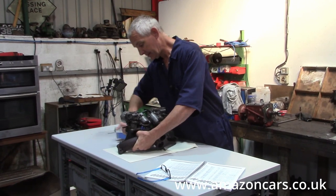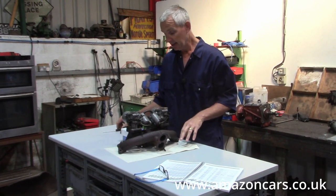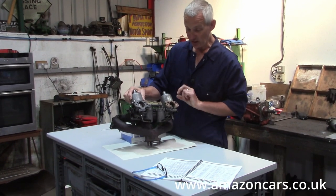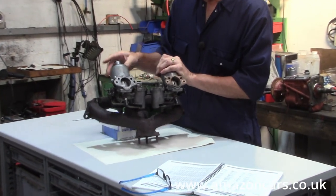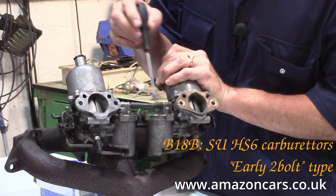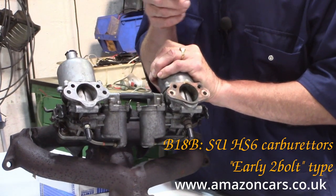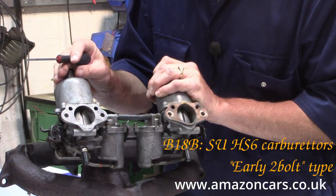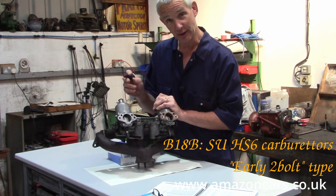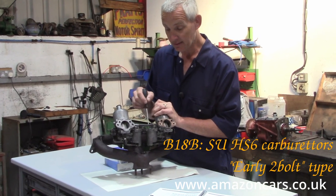With the introduction of the B18 engine, Volvo upgraded to the SU-HS6 carburettors. Comparing to the ones we've just seen, note that now the reservoirs lie inboard. If your car happens to have a pair that lie outboard, that means somebody sourced a pair of carburettors, probably from an MG, and fitted them to your Volvo. The Volvo setup has the reservoirs in the centre.